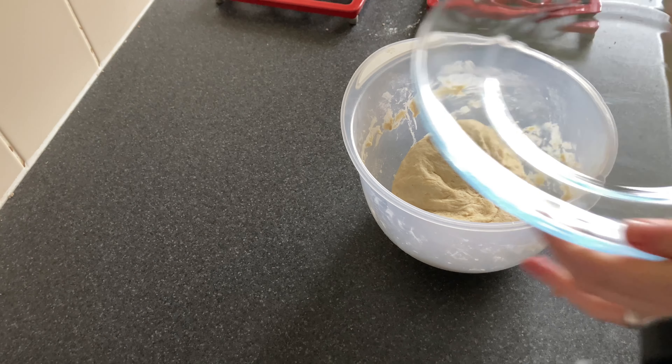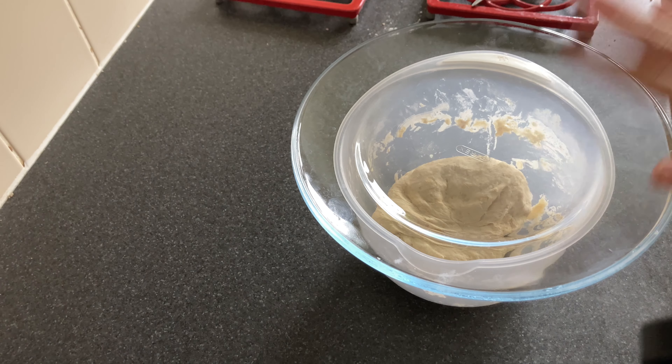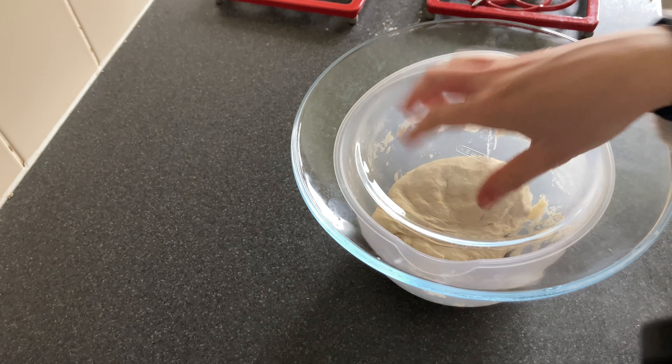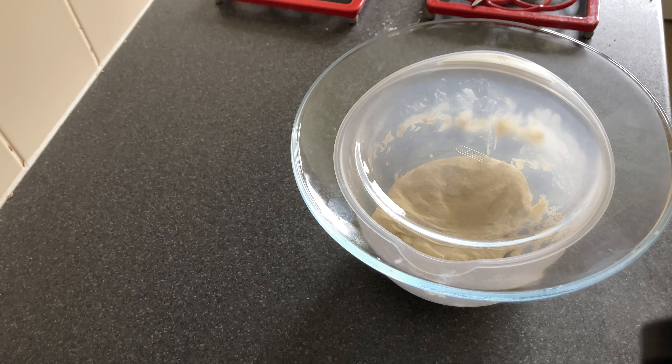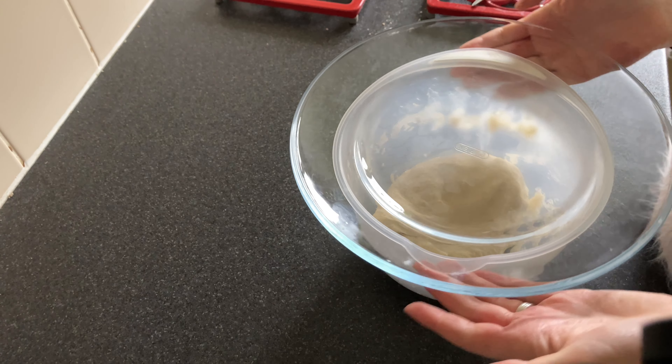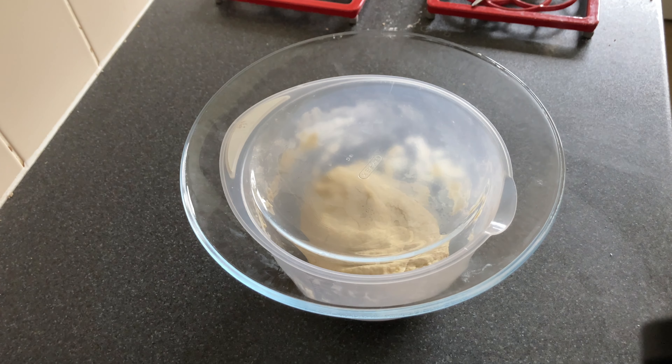Now that I'm done kneading, I'm just popping a plate over. You can use cling film or a tea towel — I just like to use a plate because it has the least waste: I'm not throwing any plastic away and I don't have to wash it after. I'm now going to leave that here, take the dog for a walk, get on with a few chores, and then come back and we'll make our pizza.